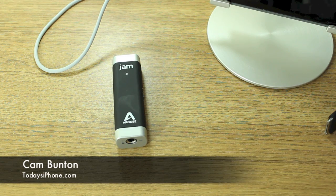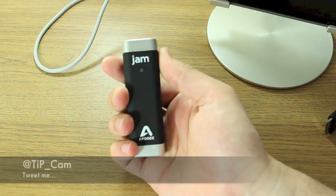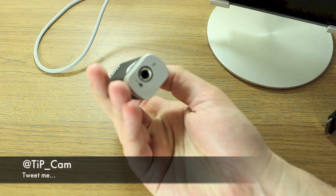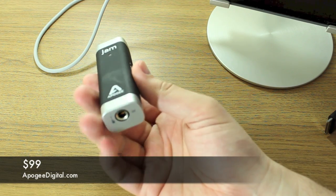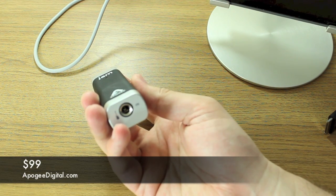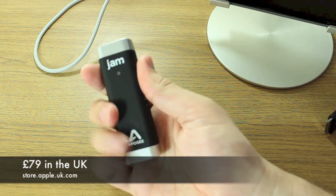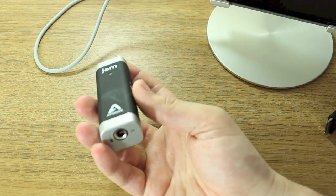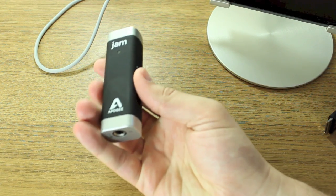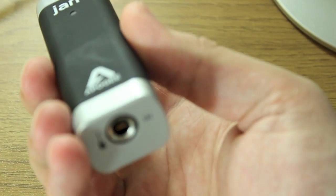Hey guys, Cam here from todaysiphone.com and I have something which I find incredibly exciting in my hand. This is the Apogee Jam. It is essentially a guitar input for your iPad, iPhone, and iPad mini. The reason I love it is not only because it's incredibly portable, really comfortable to hold and very light, it's also really simple to use. Let me show you around the design, features, and hardware before we give it a quick spin.